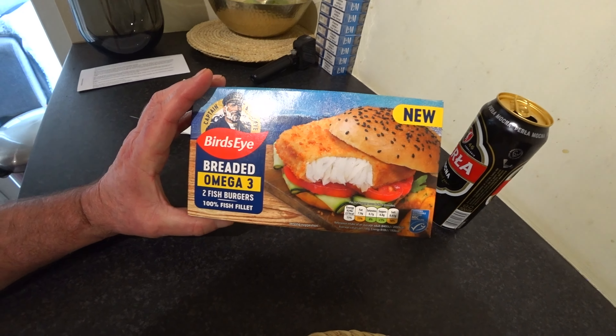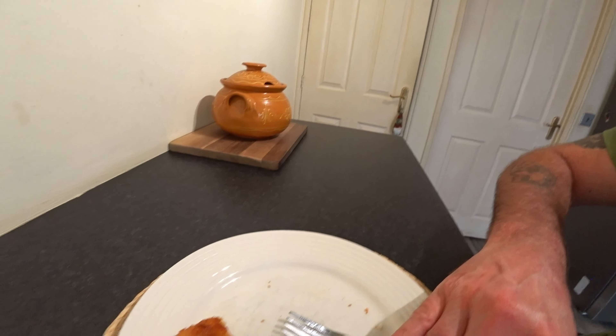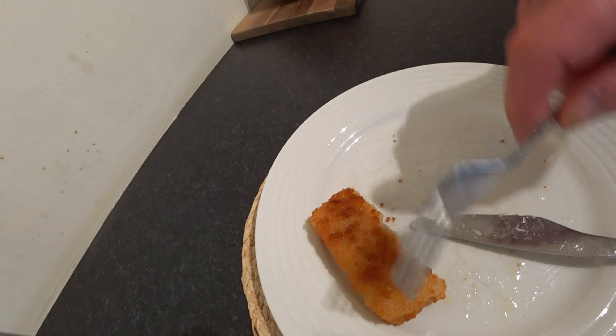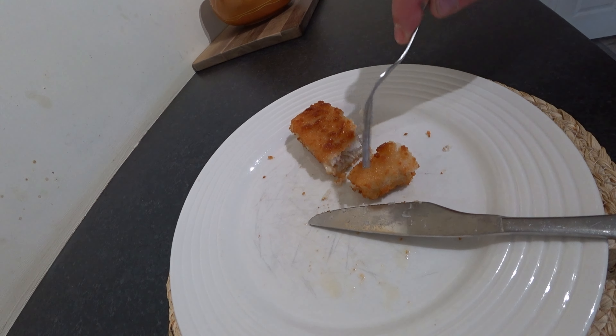£1.25 each — it's fish at the end of the day, fish is expensive, so it is quite reasonable. It's Pollock — it's not Cod or Haddock, it's Pollock, it's a cheap Cod basically. But it tastes alright, can't complain about that. In fact they're nice — tastes better than alright, it tastes nice. That more white inside is what we want to see, boys and girls.